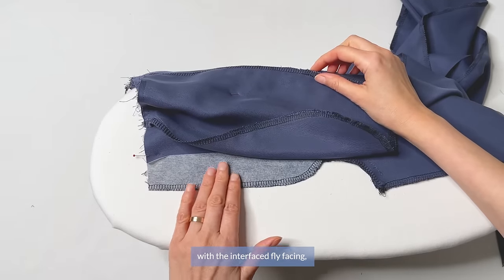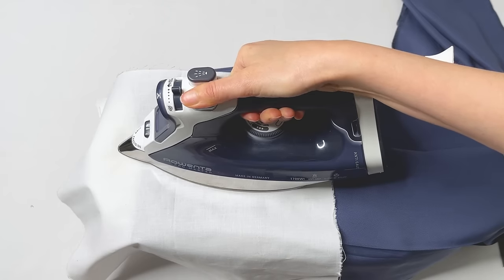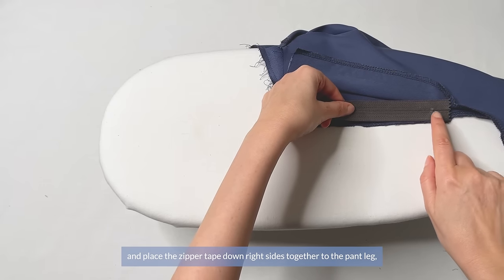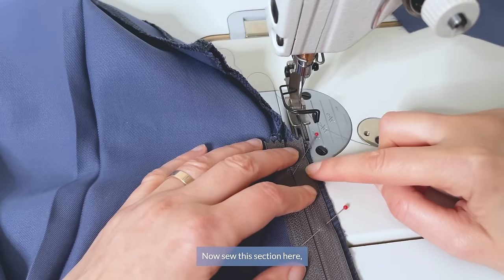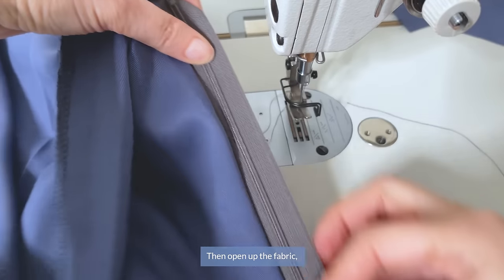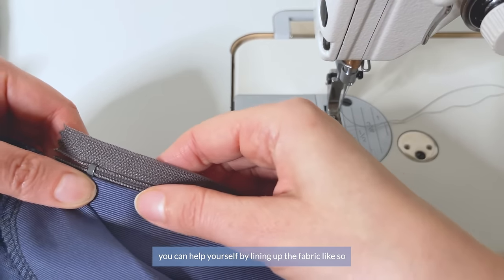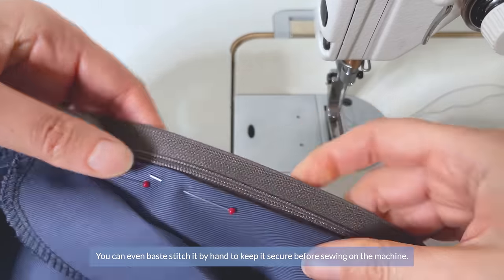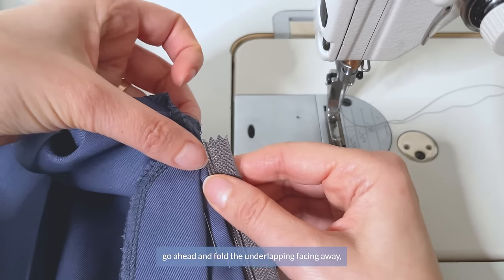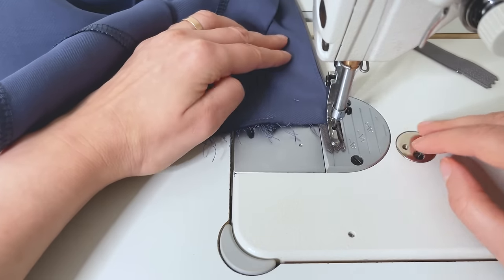Open up the pant leg with the interfaced fly facing to the right side and smooth it out to where you can feel the crotch seam. Using a pressing cloth, press this crease. Taking out your pin, flip up the zipper opening and place the zipper tape down right sides together to the pant leg, lining up the bottom edges and pin. Sew this section either right on the edge or stepping away from it a bit — open the zipper when needed to finish. Then open up the fabric and switch to a one-sided zipper foot for topstitching. If you're not confident with zippers yet, pin or baste stitch along the length of the zipper. Fold the underlapping facing away and topstitch the fold line right next to the zipper teeth.